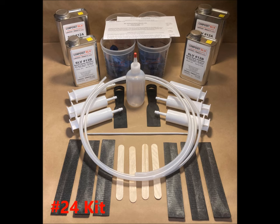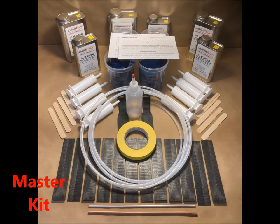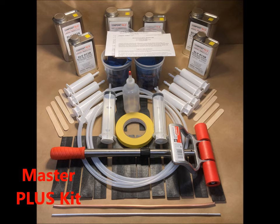We produce a number of delamination repair kits based on our proprietary Composet SLV products. As you can see, the kits get larger with more resin and more advanced tools, piping, tubing, and even including a roller for the largest kit, the Master Plus kit.